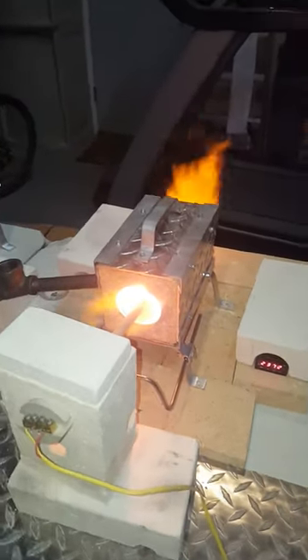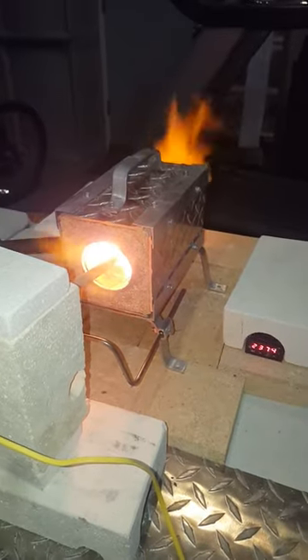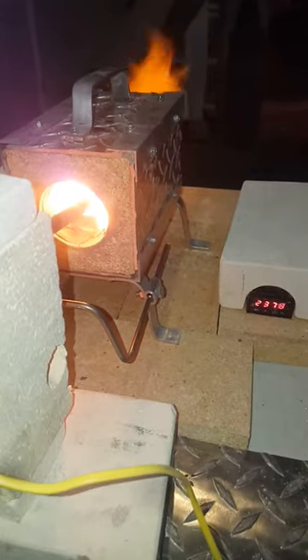This is our firebrick forge line with super 32 refractory. We've got our temperature probe suspended right in the center of the forge, about halfway in there.